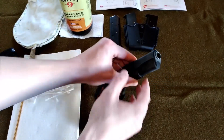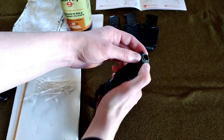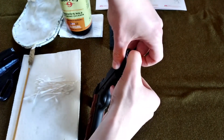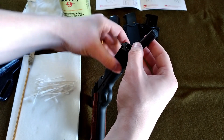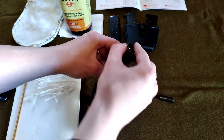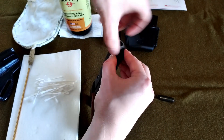The first step is to make sure that the gun is pointed in a safe direction. What we're going to do is push this spring down and rotate this barrel bushing clockwise.